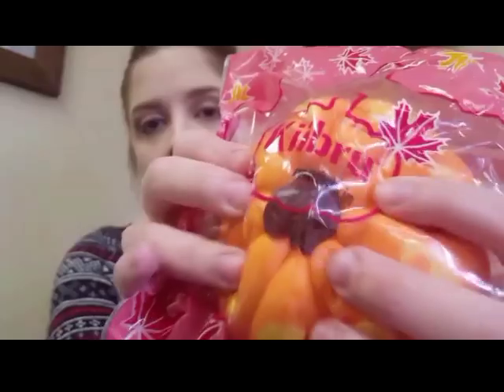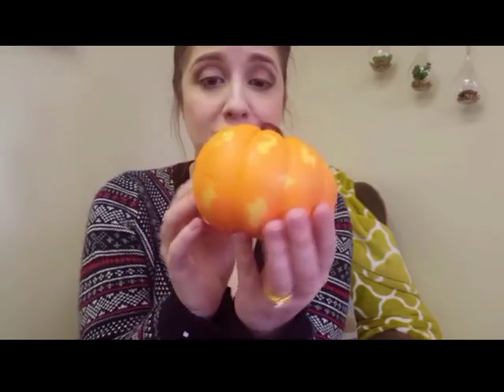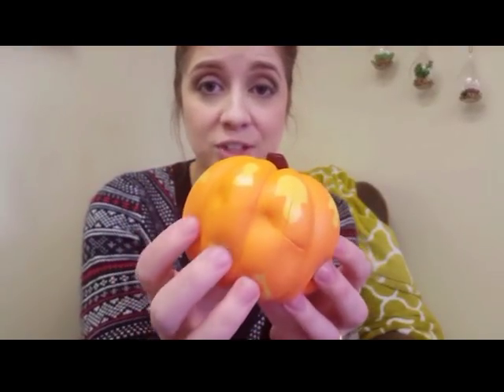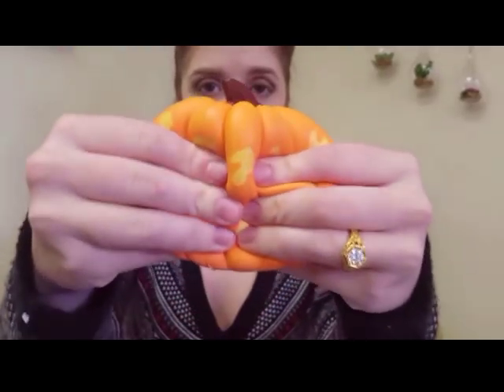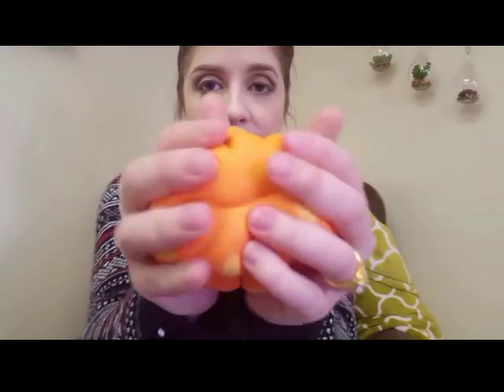I have another Kibru squishy and it is a big orange pumpkin. This is so soft — it definitely does not feel like a pumpkin. Even the stem is super squishy. It's so slow, it will not rise. I'm all about that gourd life!